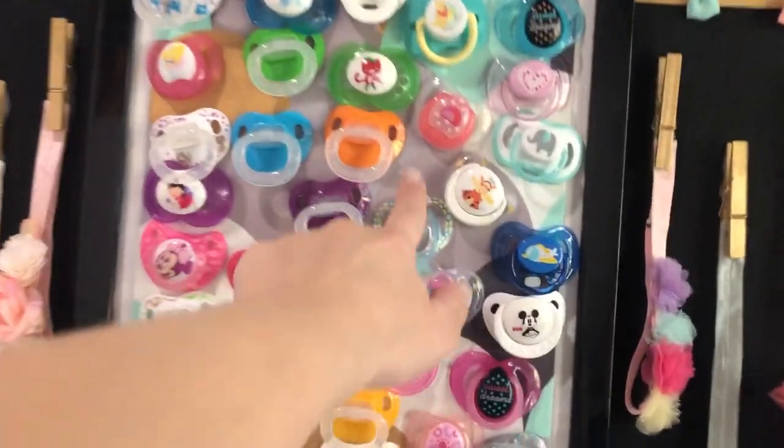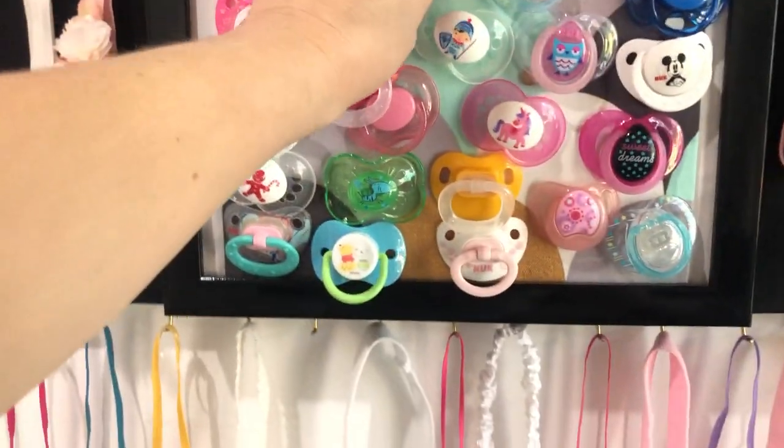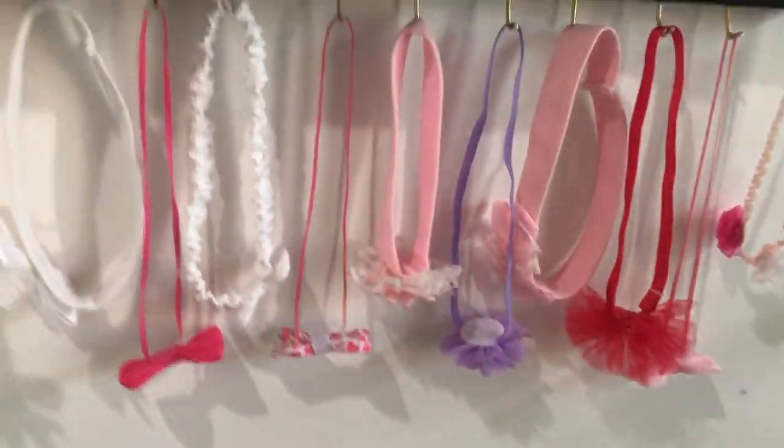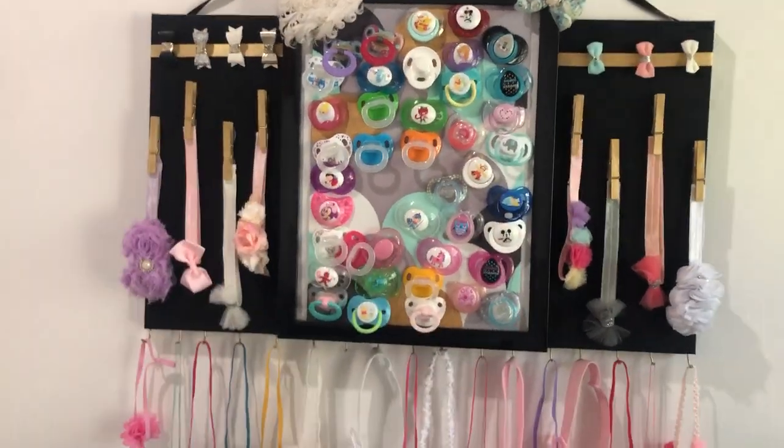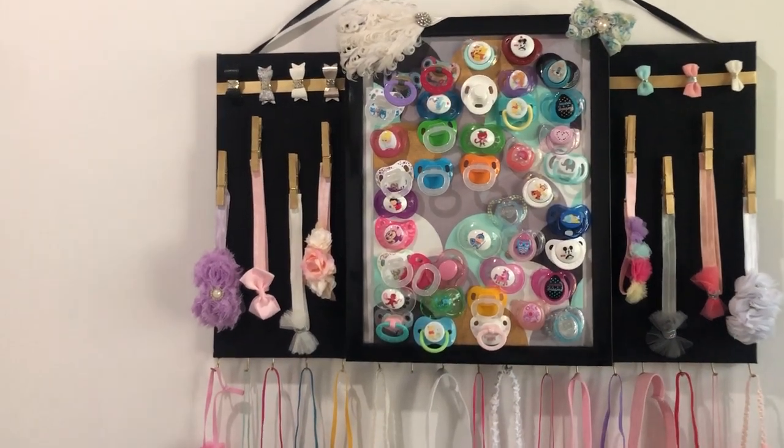I don't have this fabric again, I'm kind of bummed. The magnet just doesn't want to stay. Anyways, I don't have that fabric again so I'm just going to do the black and the gold and try and get it to theme in.